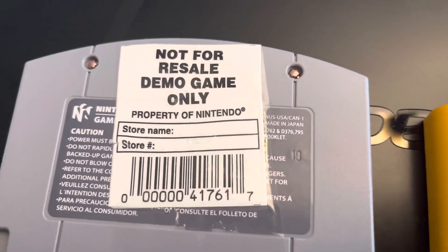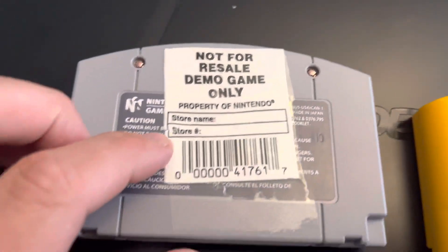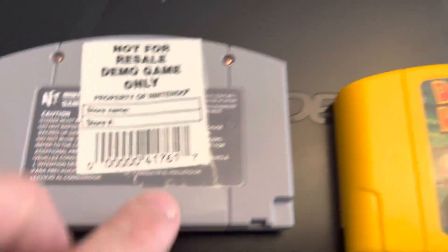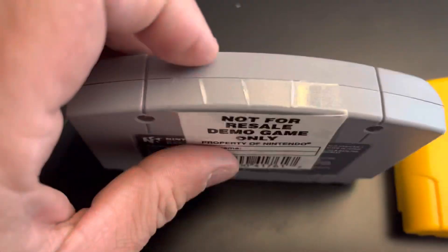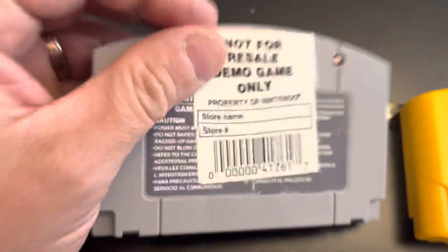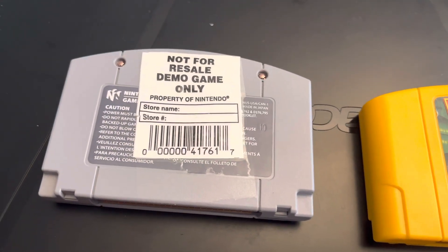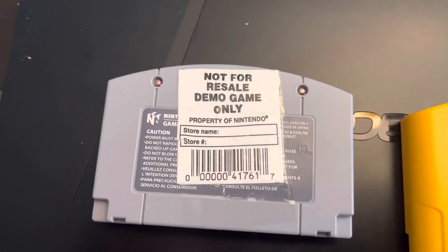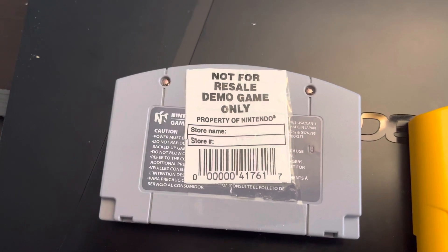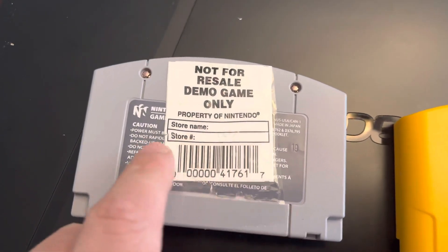Take a look at this. The description of the product said that there was damage to the sticker, but this is fresh tape — all fresh tape. This is not aged at all. There's no wear and tear on it. And if you take a look at it from the top, the words don't line up — period.